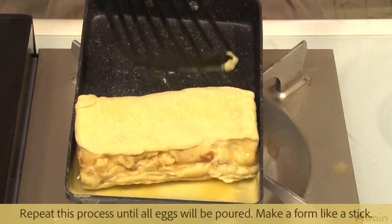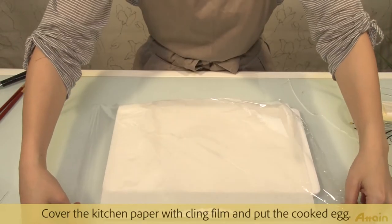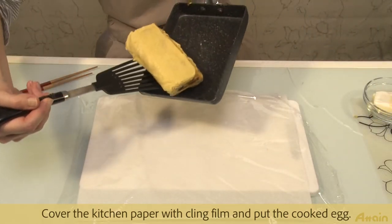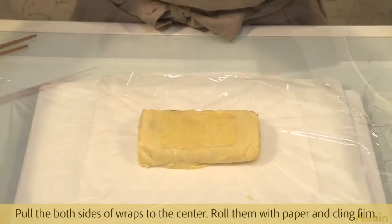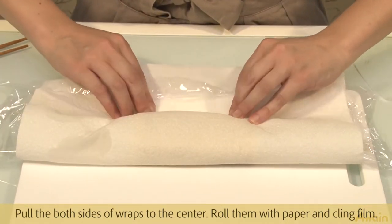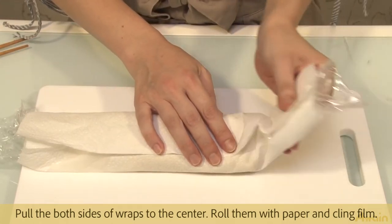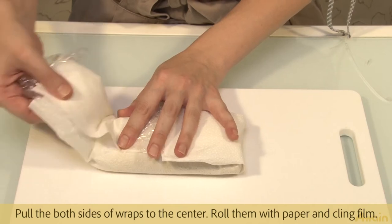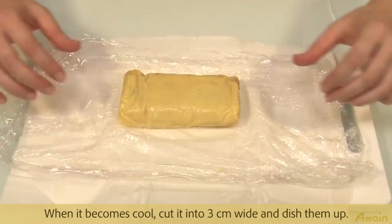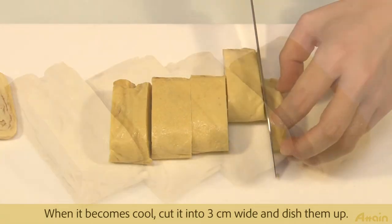Shape the rolled egg into a stick form. Cover kitchen paper with clean film and place the cooked egg on it. Pull both sides of the wrap to the center, then roll everything together with the paper and clean film. When it becomes cool, cut it into 3cm wide slices and dish them up.